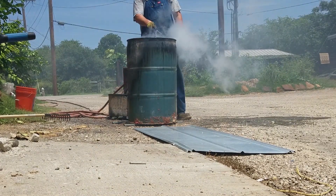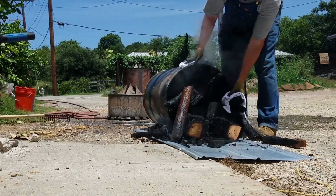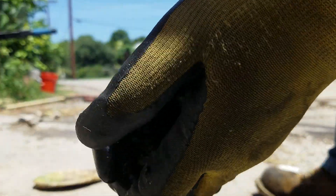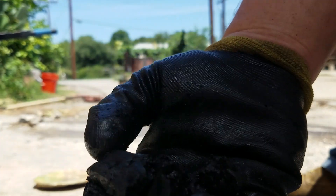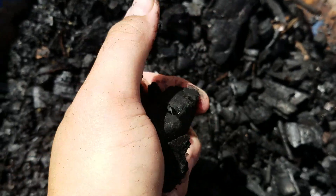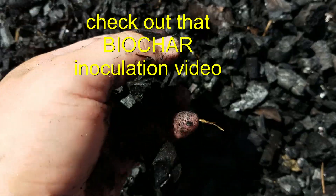Spray it down real well to completely douse it and make sure the fire goes out. And this is what you're looking for when you're done. You can hear it as it crumbles — wonderful, beautiful charcoal. Here are our contents: wonderful, beautiful biochar. It's actually wet because I just wet it down so I wouldn't burn my hands, but it just comes right apart.